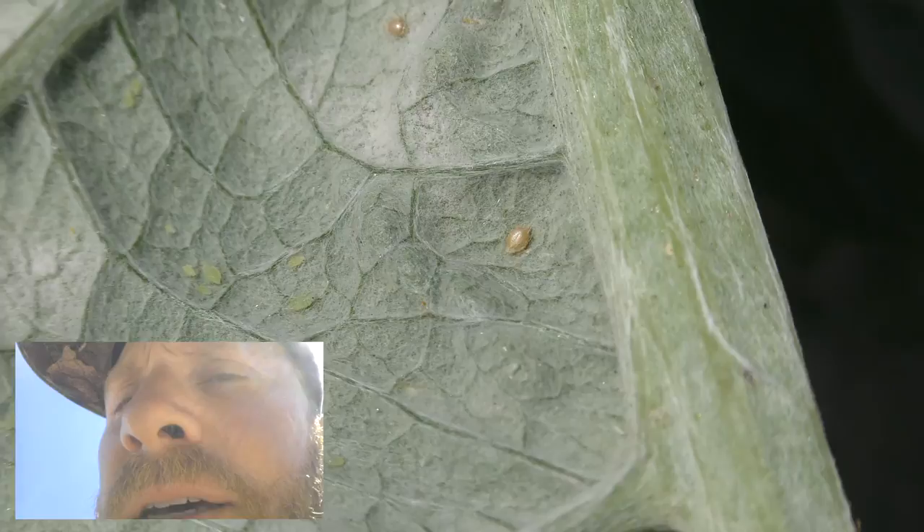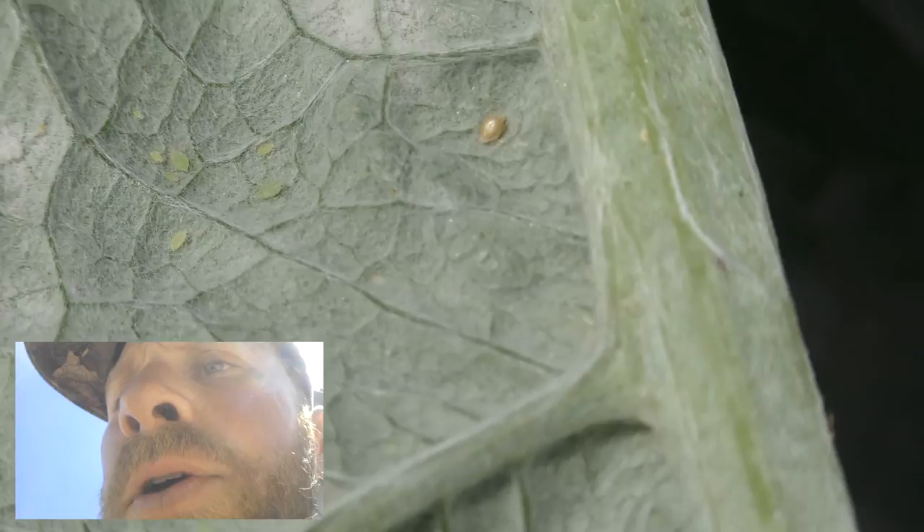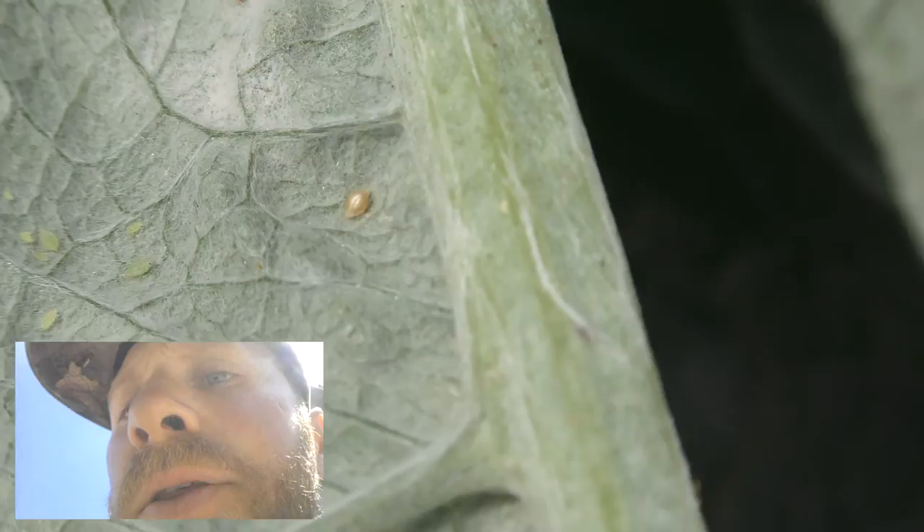You can just pull the scale ones off. For the aphids, you can spray the whole underside of the leaf with horticultural oil. What that does is it makes contact with the aphids and the scale and smothers and kills them.